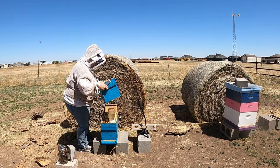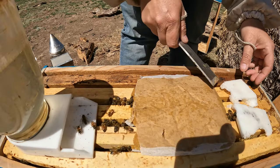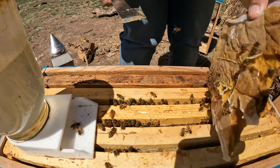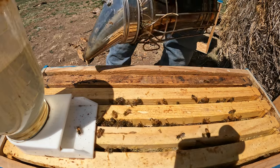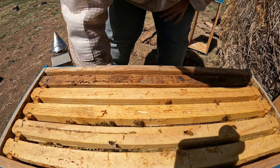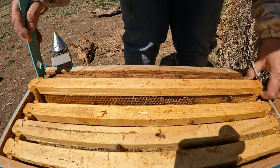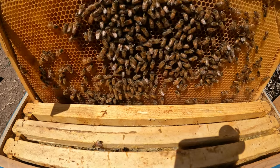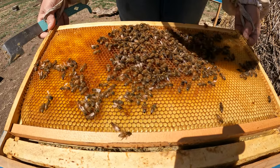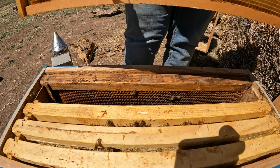Hello ladies. You tiny little things. Let's see what's in here. Hopefully we've got a laying queen. I've been feeding them like crazy. Yeah, they have filled this up with that sugar syrup. That looks good. A little bit of sugar syrup on this side, and this is honey that was in there already. It looks like they've used some of it.